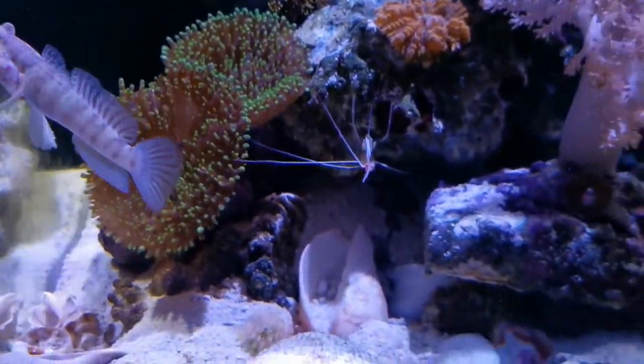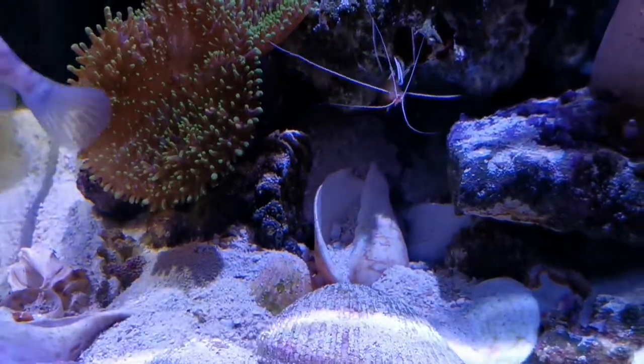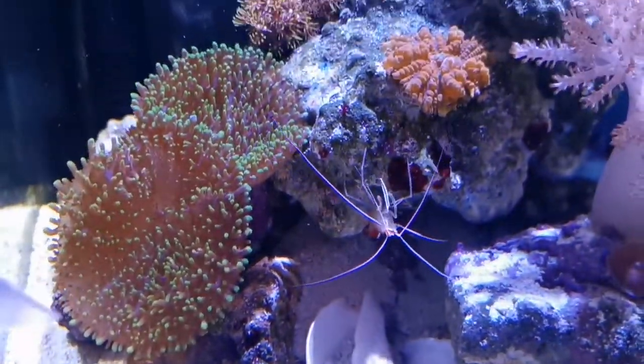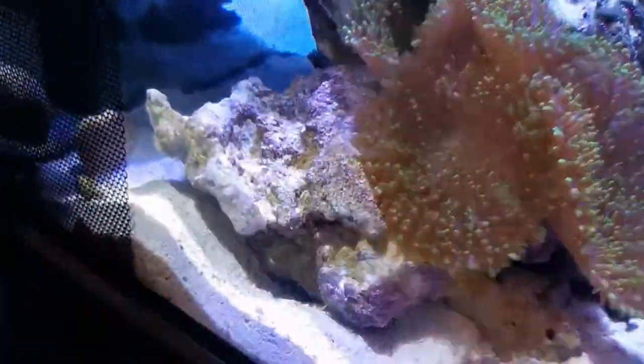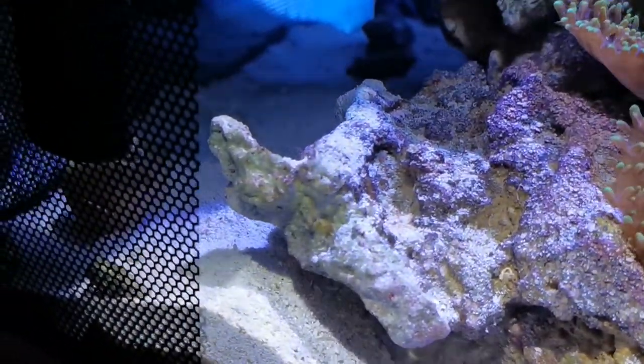I have one giant turbo snail which is hiding, and I have some Nassarius snails. My snails are all in the back — don't try to look for them.